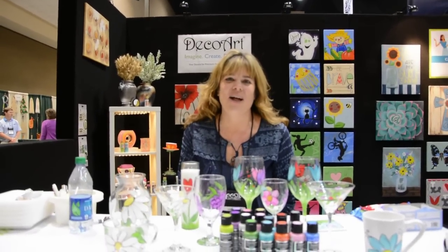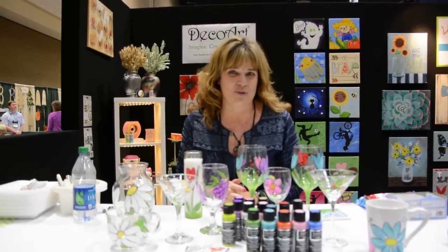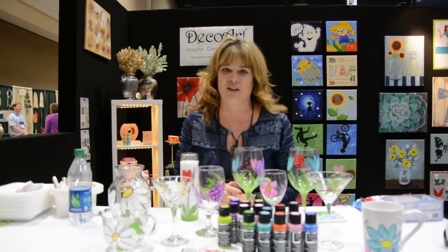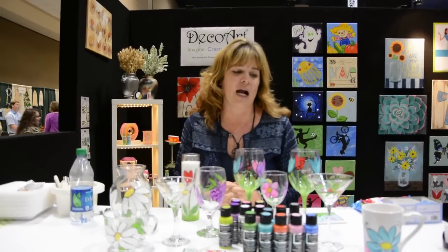Hi, I'm Tracy Weinsapple, I'm the Education Coordinator at DecoArt, and I wanted to come to you live from CCSA in St. Louis. We're here at the Ceramic Show, and we're showing our glass paints.